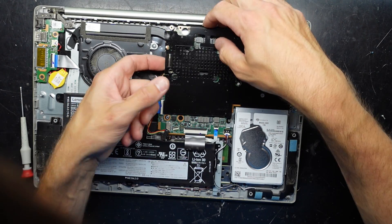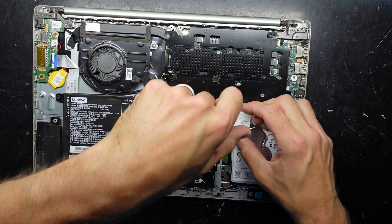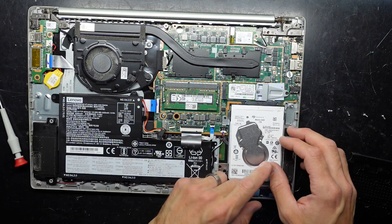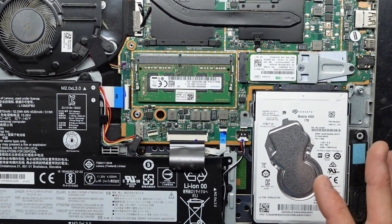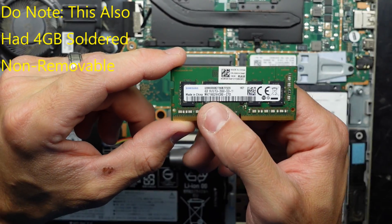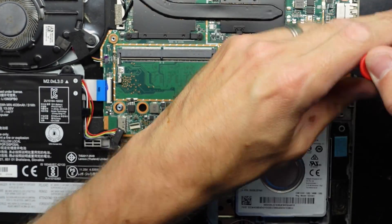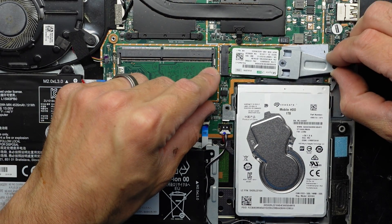This one looks like it needs to come out anyway to change the hard drive. We do have a surprise — if we undo here, that flicks up and we have 4GB of DDR4 2666. I should have an 8GB that I can put in there — I'll be happier with 8GB, especially with Windows 10 and 11 these days as it eats up that RAM instantly. Take out the NVMe drive here.